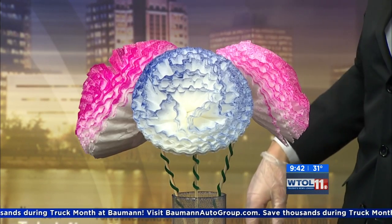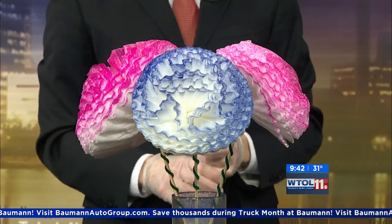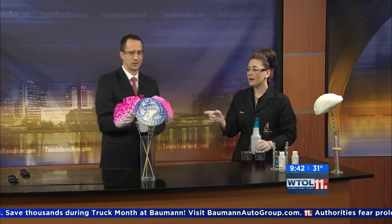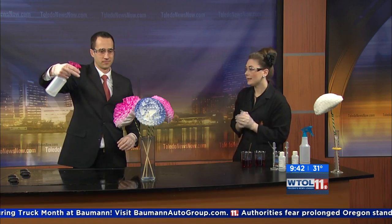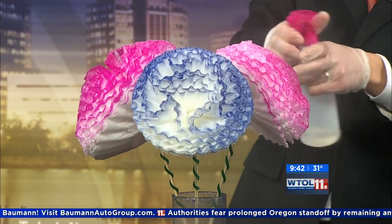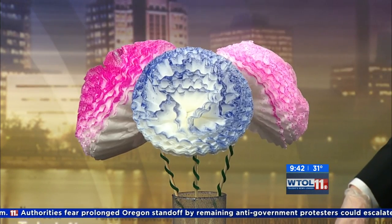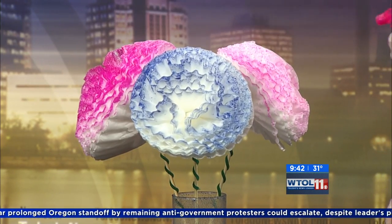Just like our other experiments, maybe you want white hydrangeas — we can actually switch. If you want to spray those again, you can add some hydrochloric acid. What's going to happen is it will counteract and start to change your flowers back to their original color.